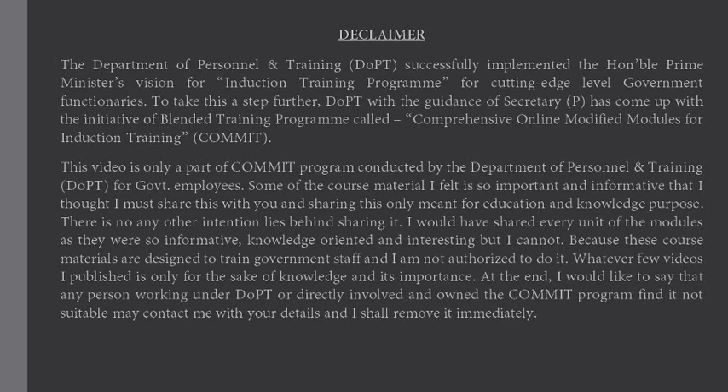Some of the course material I felt is so important and informative that I thought I must share this with you, and sharing this is only meant for education and knowledge purposes. There is no other intention behind sharing it. I would have shared every unit of the modules as they were so informative, knowledge-oriented and interesting, but I cannot, because these course materials are designed to train government staff and I am not authorized to do so. Any person working under DoPT or directly involved who owns the COMMIT program and finds it not suitable may contact me with your details and I shall remove it immediately.